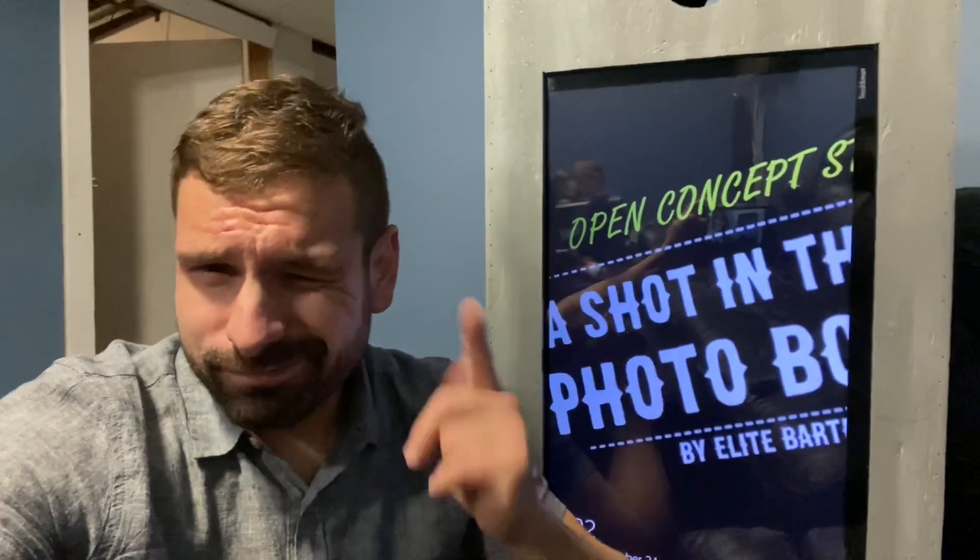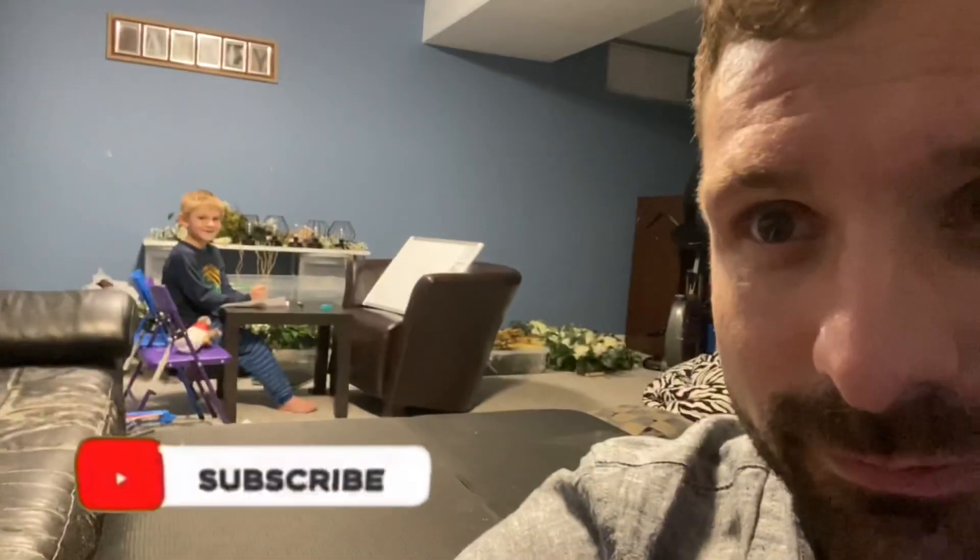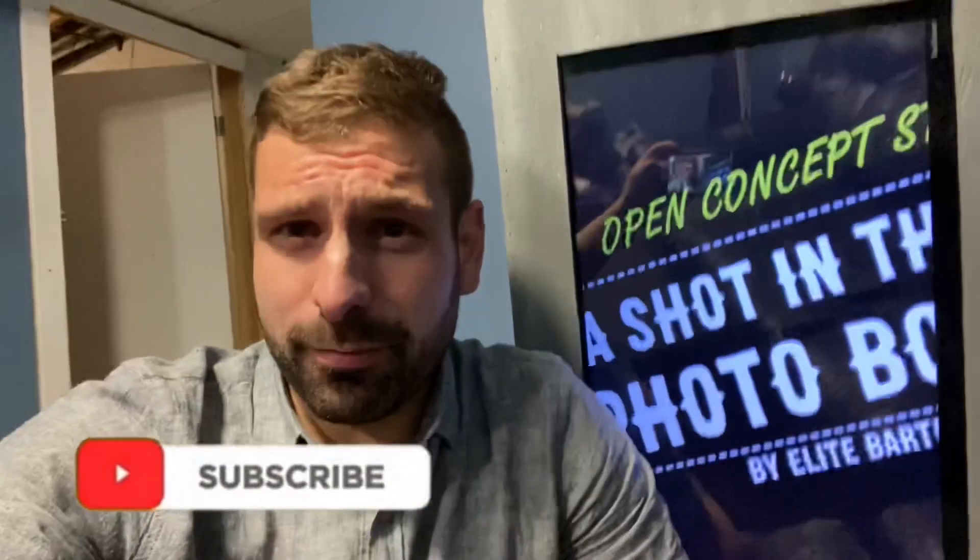As always, you stay classy. You heard it from Levi and me — you stay classy.